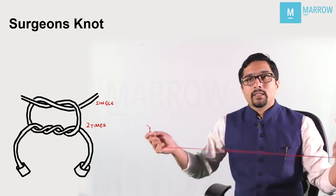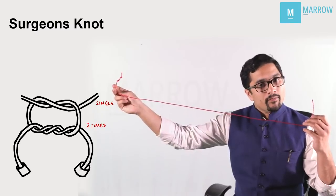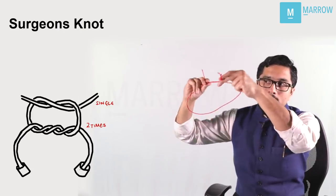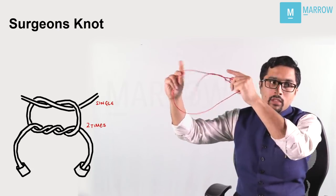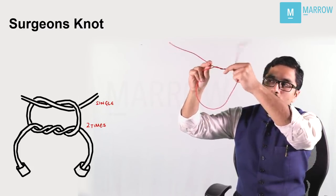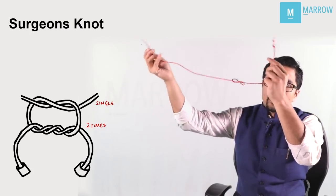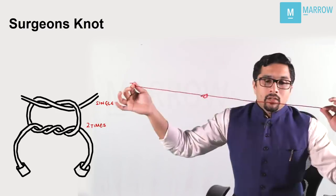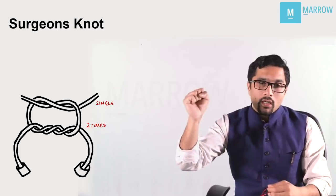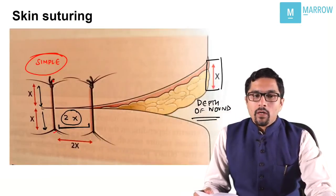Coming to the next knot — this is a surgeon's knot. This is the end with two knots. I am going to cross once, then in the same go cross one more time. So I cross two times in the first go and then cross a single time. A surgeon's knot is a secure knot and it doesn't open easily.